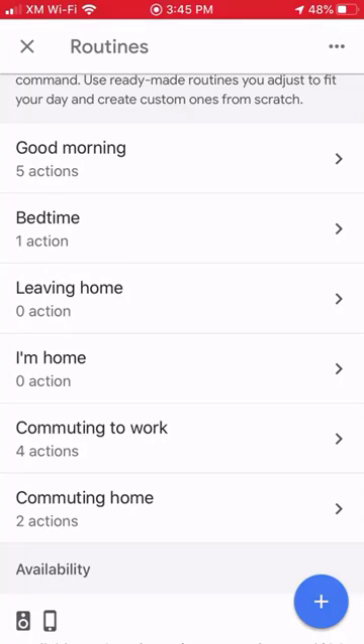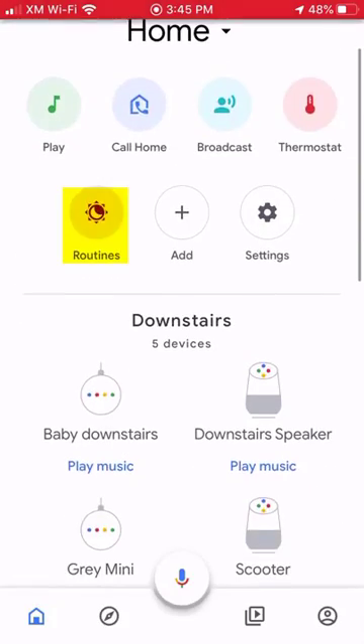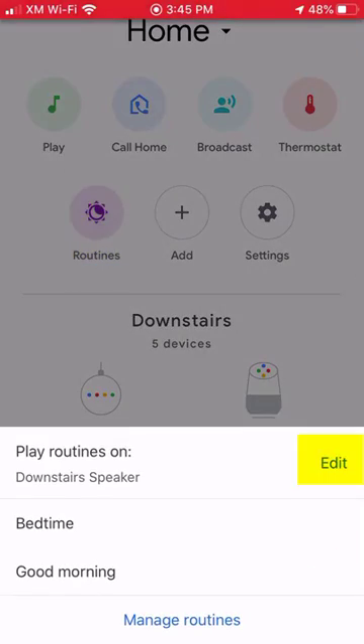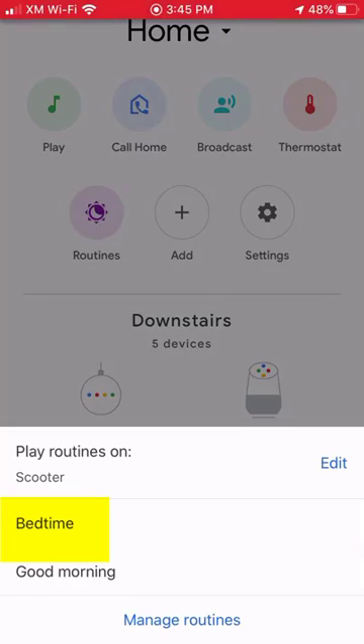Let me show you how to start it remotely without having to say anything. Click on edit and select the speaker you like, and click on the routine.